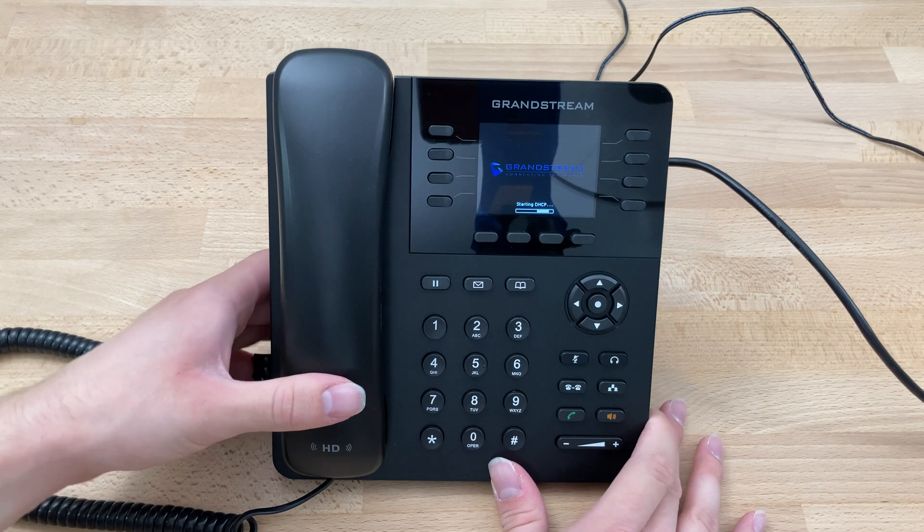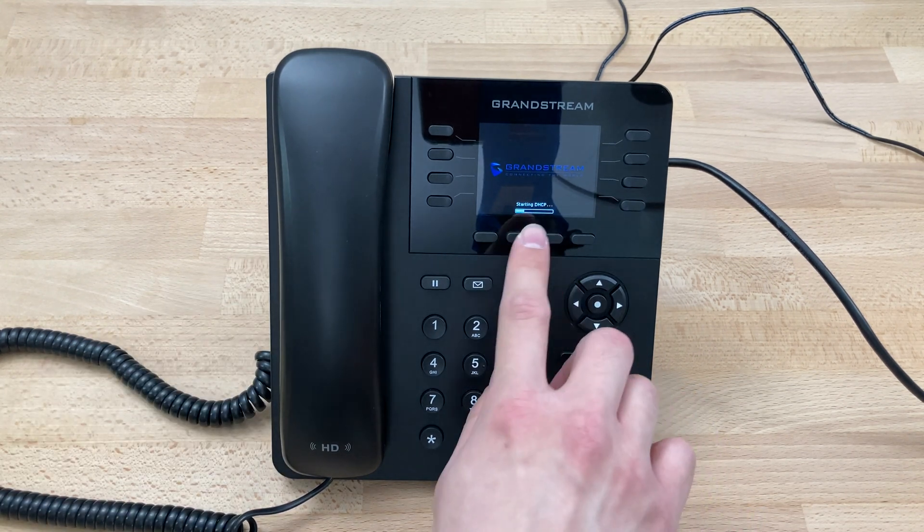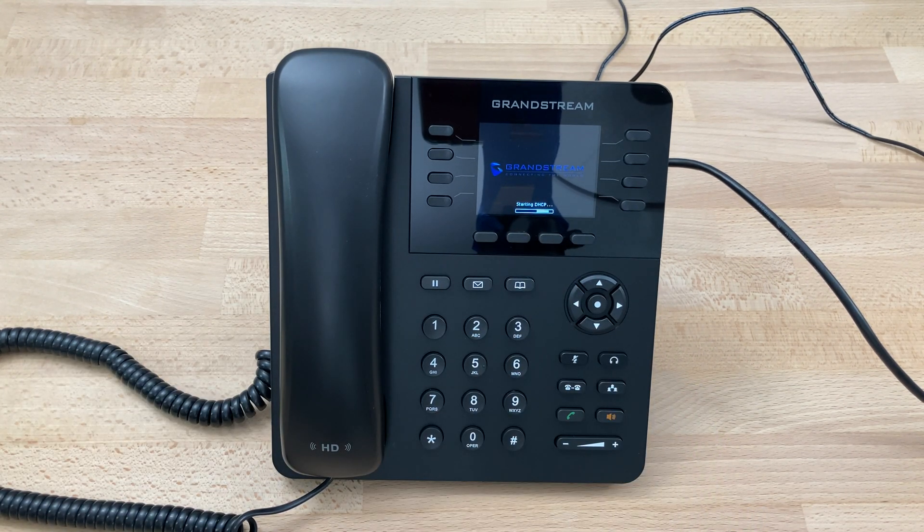Flip the phone back over. At this point you'll see the screen loading. It could say 'Starting DHCP,' or in some cases the phone may need to do an update right away. Just let that screen load — give it a few seconds to do its thing. It could be up to a few minutes.